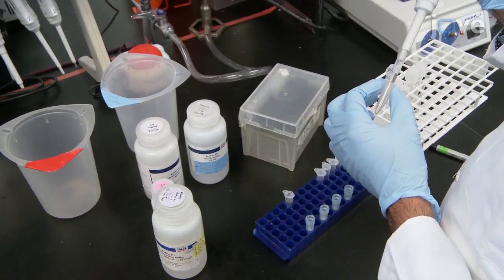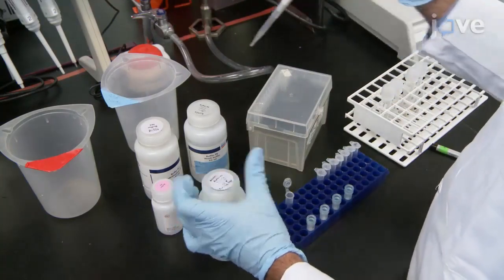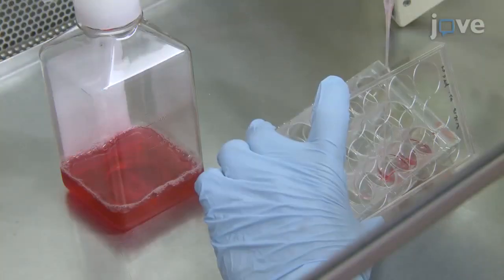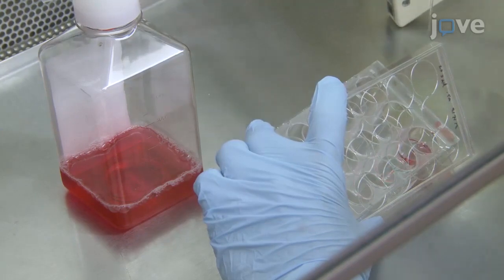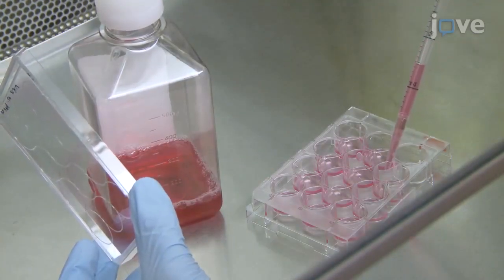To begin, mini-prep LATS-BS plasmids fresh from DH5-alpha bacterial liquid culture. An hour prior to transfection, aspirate the medium from the plate and add 500 microliters of growth medium to each well. One important point is that the LATS biosensor must be prepared fresh in order to get maximum expression and activity.